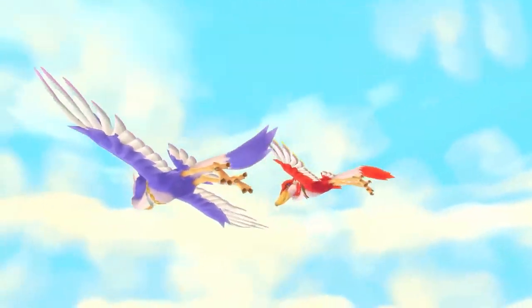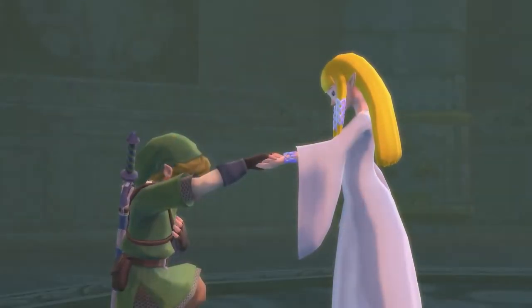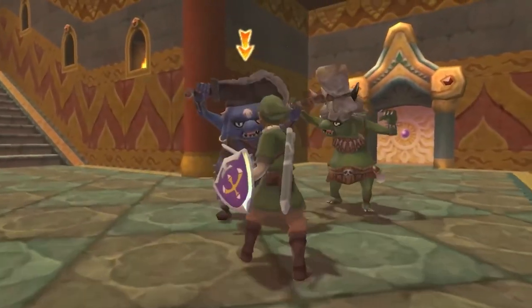We now know Skyward Sword HD is coming, and it looks utterly fantastic. We're talking 1080p, 60fps, and the option to use a traditional controller with button controls, using the right analog stick to swing the sword. I'm fine with offering options, even though I think the motion controls will actually be better this time around — motion control seems more accurate on the Switch than it ever did on the Wii. I'm also excited to be getting the Zelda Joy-Cons since I actually need new Joy-Cons for my Switch.